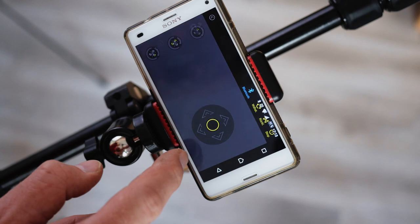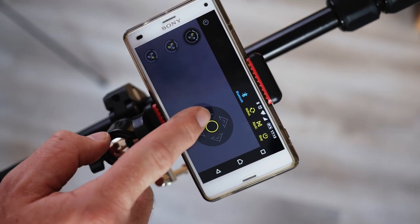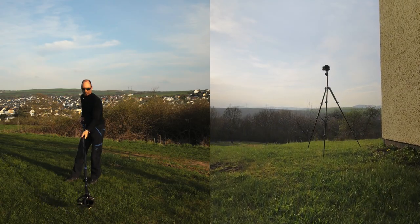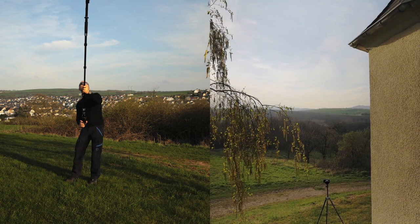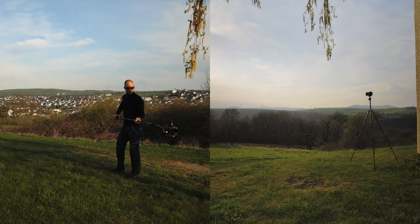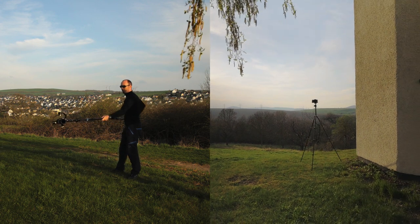For controlling the gimbal you could also use the remote control that is available for the Cyan Crane Plus. And now let's get into the movements. The first movements are the jib-like movements where you stand in one place and move the monopod gimbal combo either up and down or left to right.